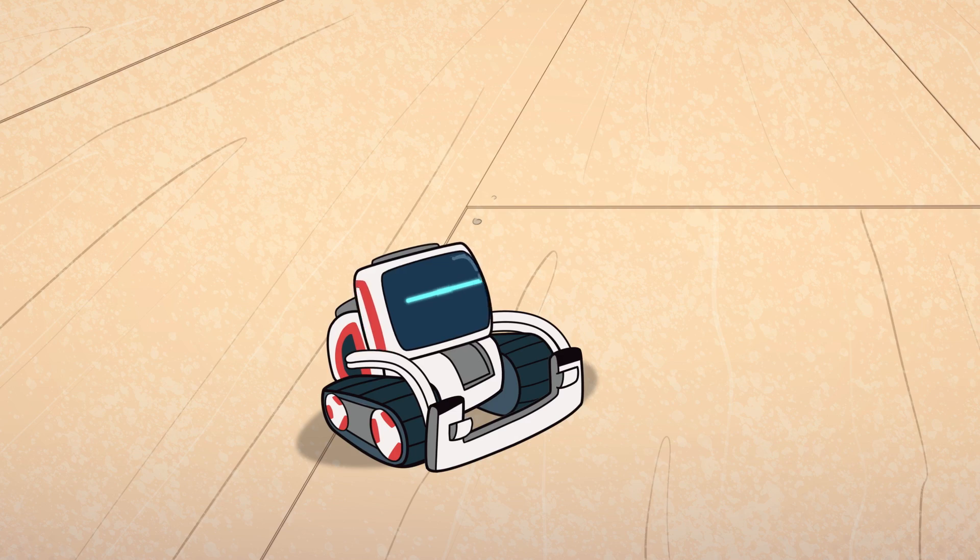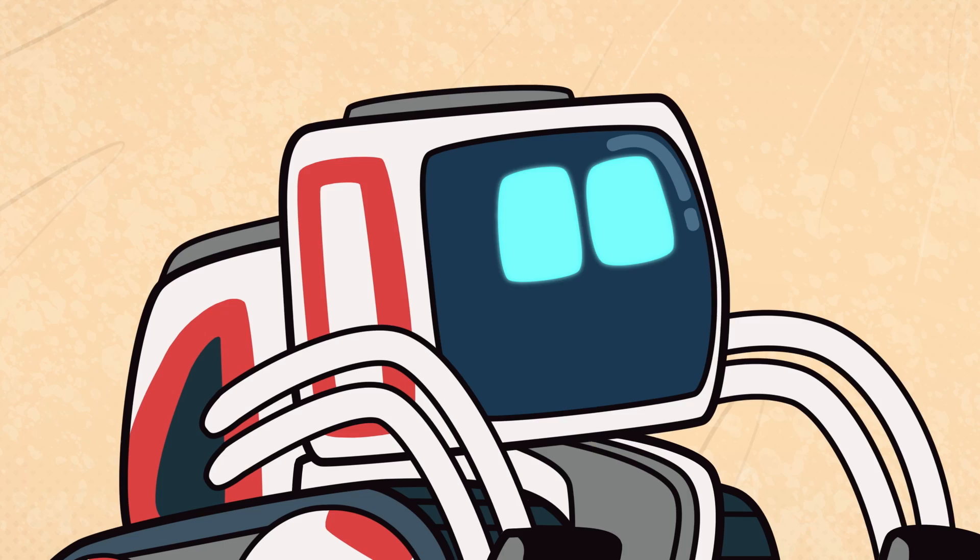Okay, I'll get it done. Phew. With a little robot help.